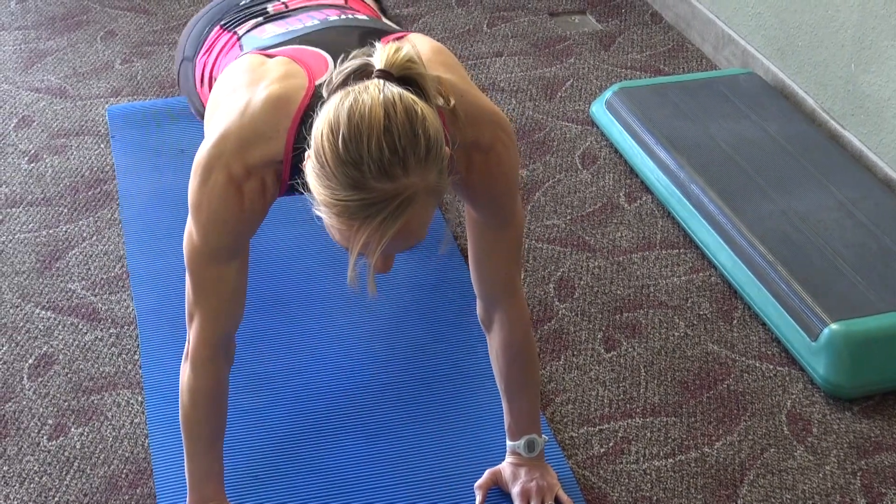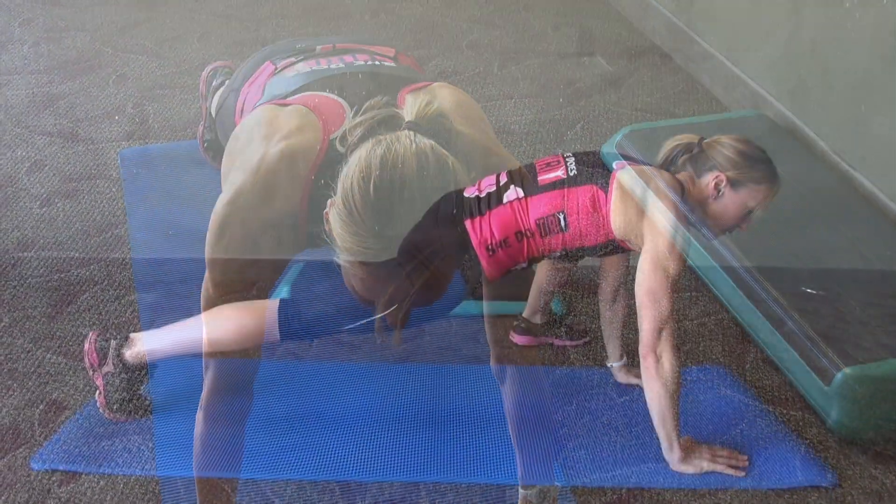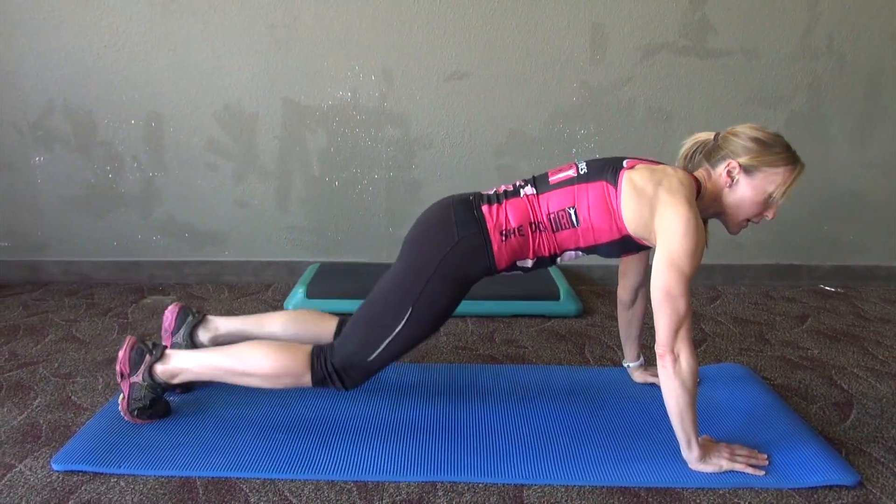Do this actively for about 10 reps, then come down to the knees and you're done.